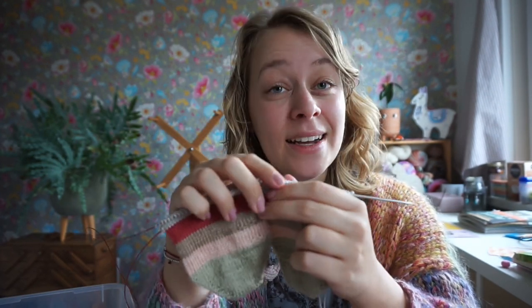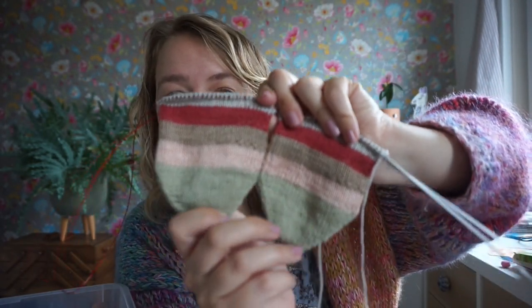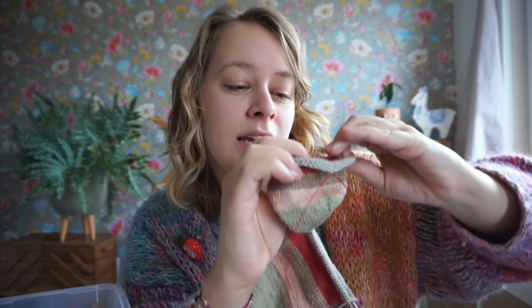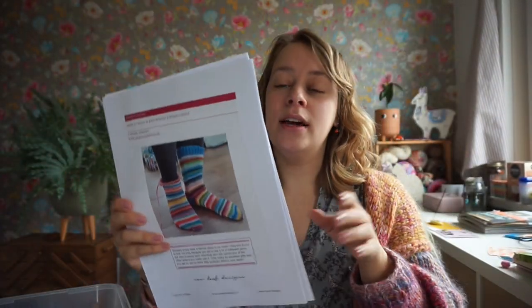I don't know yet when, or if it will be on my YouTube channel or on my Patreon page. These scrappy socks look really Christmassy to me — I think it's just because of the red and green. I'm using my wrapping-and-ends method, and I thought it would be fun to sell the mini skein set with a scrappy sock pattern. You get the pattern, which includes a photo tutorial on how to wrap ends — the video is also on my YouTube channel.